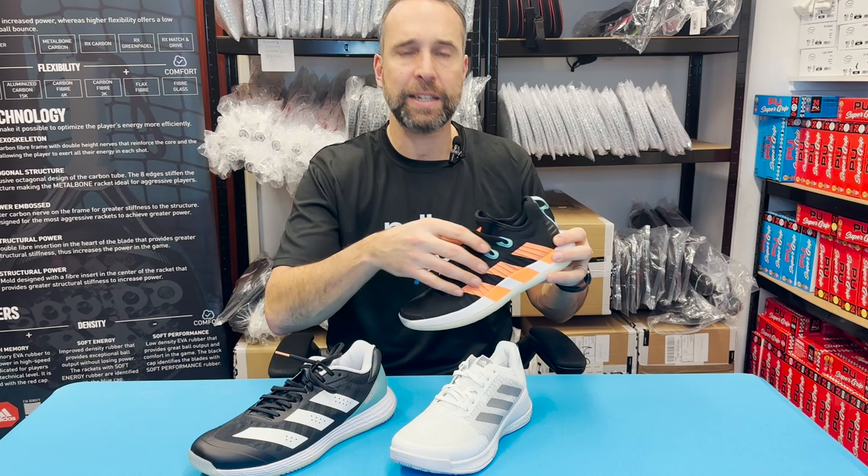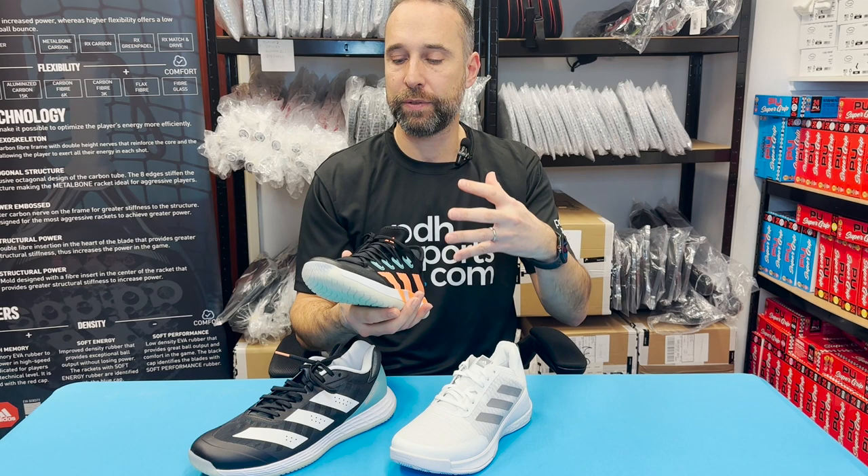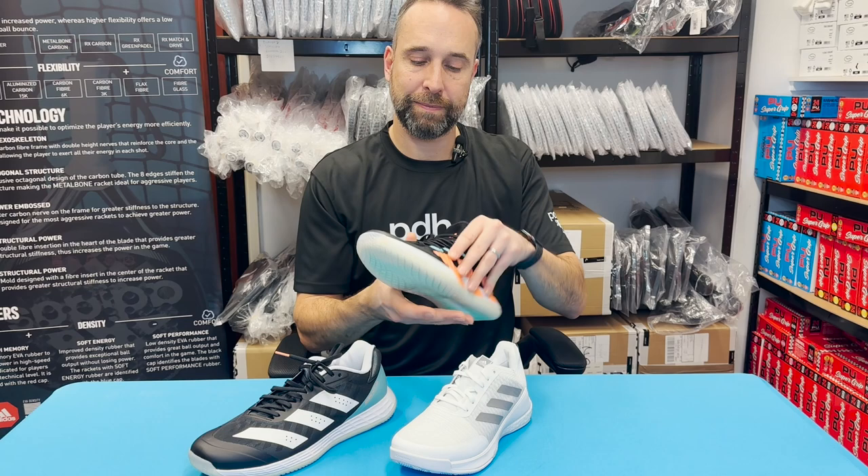One thing to bear in mind with the Next Gen Stabil is it has a built-in tongue system. What we have experienced is some people do find it not particularly easy to get on. I would say you need a slightly narrower foot size to be able to cope with this kind of shoe.